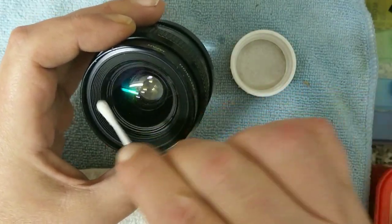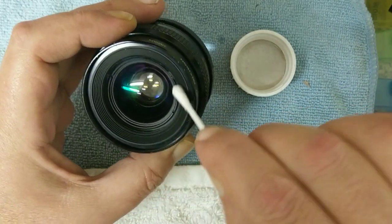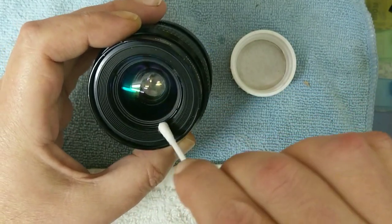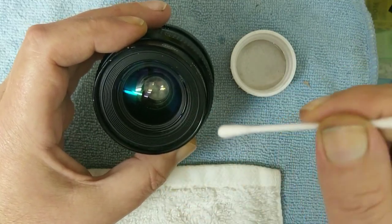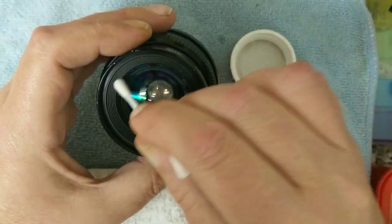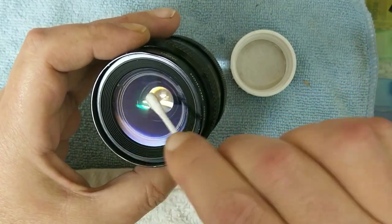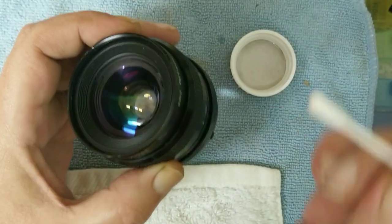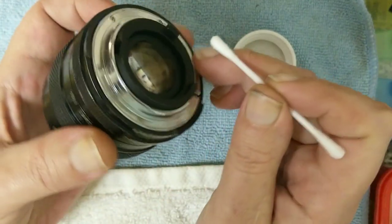It is worth doing some research online to see if there is a video of taking this particular item apart. The guy who contacted me regarding this was looking at stripping down a spot meter that had fungus. I don't have any spot meters — if I want a spot reading I just use a DSLR in spot mode. The front side of this lens doesn't look too bad.